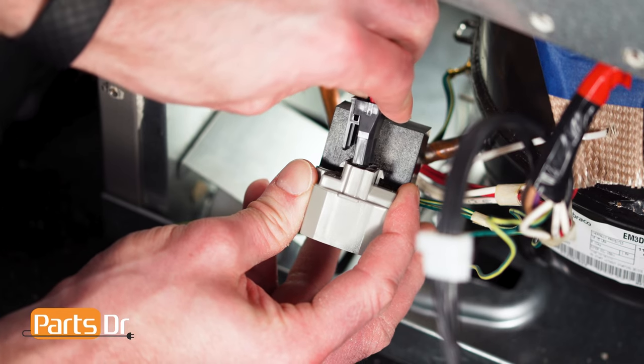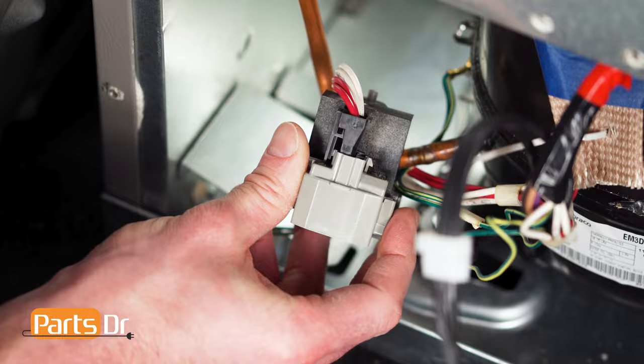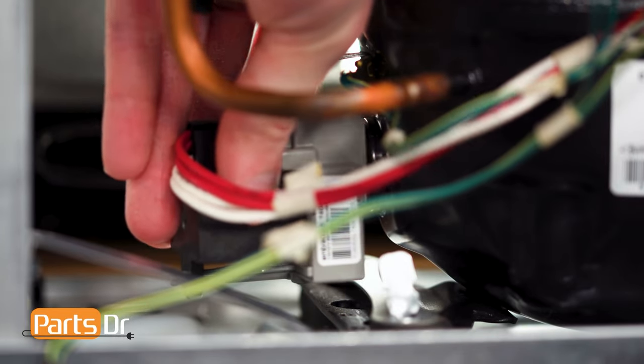To install the start relay, first align the electrical connector and push until it snaps back in place. Then align the start relay with the electrical connector on top to the compressor and firmly press in place.